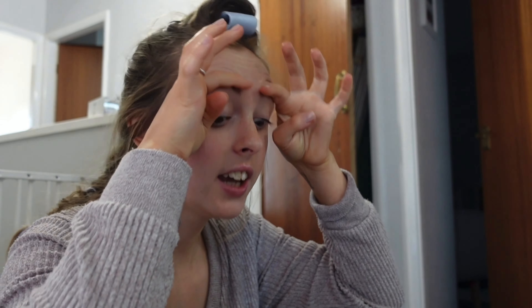My hair just doesn't go together very well for these curlers. You're probably used to seeing very luscious, smooth, untangled straight hair going into these, but that is just not my hair. This isn't looking like a glow up anymore!